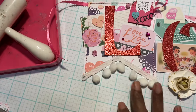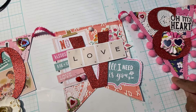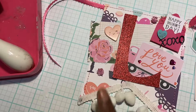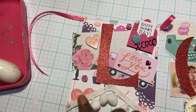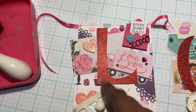I've got some pom-pom trim on the letter L and on the letter E. I saw this idea on Shara Crane's channel — she made some banners and in some of the empty space she popped the pom-pom in, so I did that.